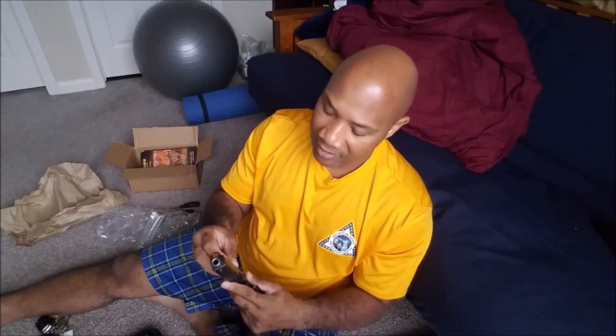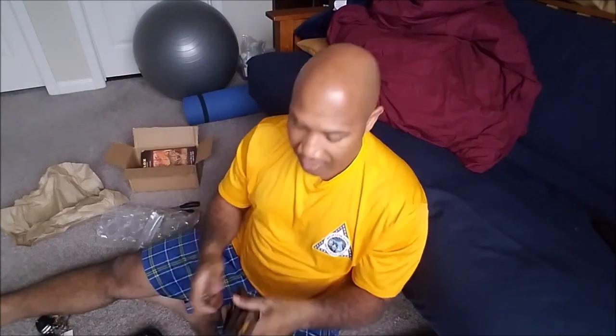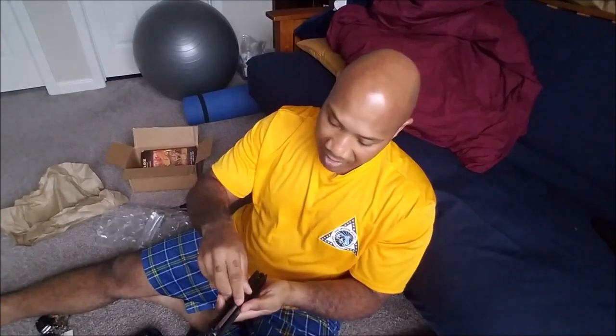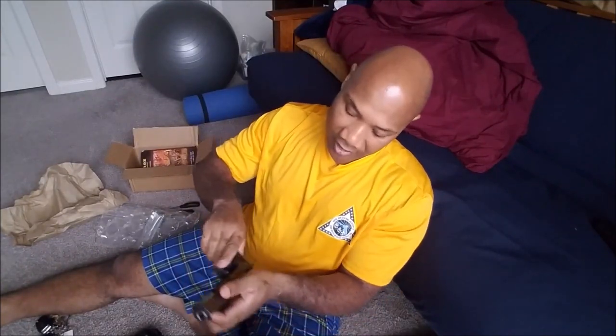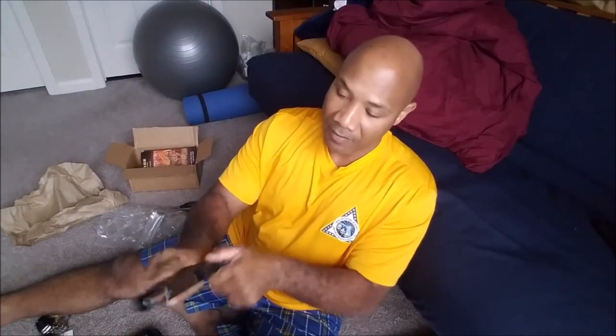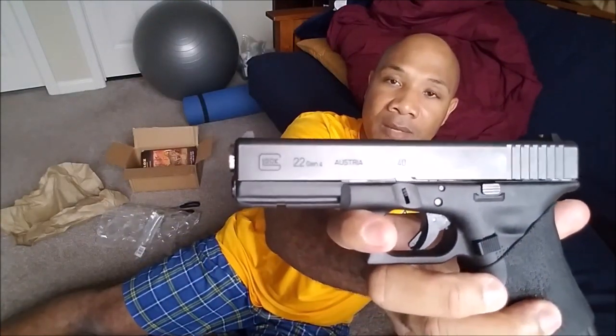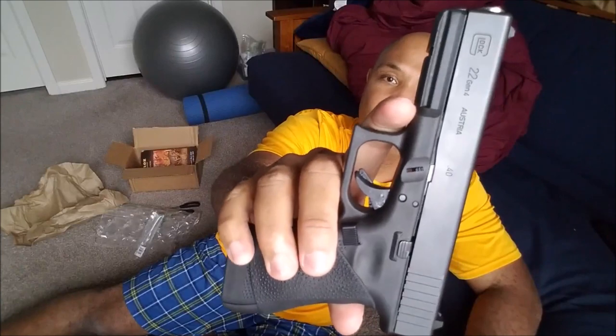Don't mess up, Jeff. Put in the 9mm barrel. Put the guide rod spring assembly back in. Slide it up. Get a clear weapon. So now my Glock 22, which is typically chambered in 40 caliber, will now shoot 9mm rounds.